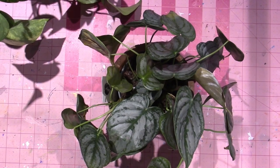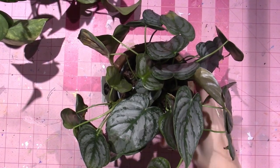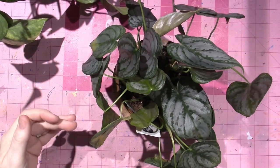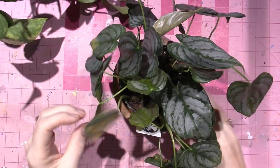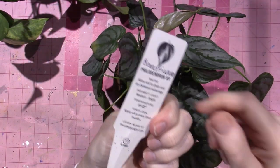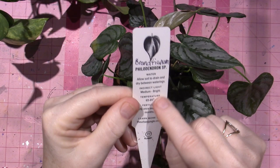Hello, it's Sarah and today I have something a little different — plants! This is a philodendron brantianum from Urban Jungle.